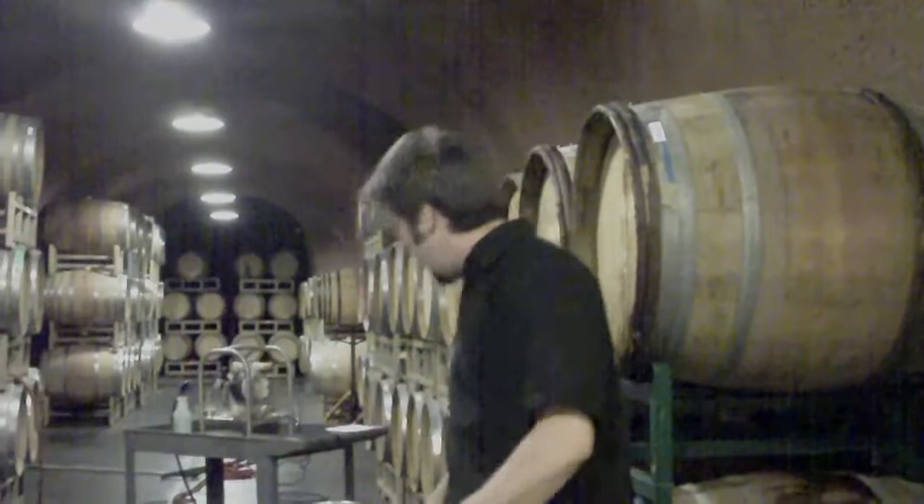The final step: now that we've topped all the barrels, all we have to do is replace them with some fresh bungs and rinse the barrels off to get all the wine off that might have gotten all over them during topping. Finally, we're just going to spray with a little bit of SO2 solution to kill any bacteria that's hanging around. All right, let's do it.